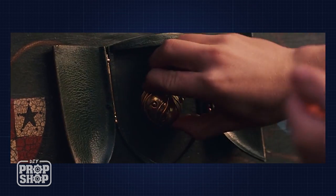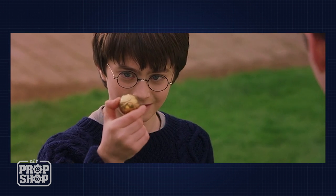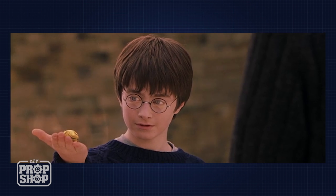Now in the movies, the golden snitch prop was just a small ball. It was gold and had some details on it and that's all it was. They added the wings in using a computer later on. What I want to do is build a prop that's in the spirit of the movies that has physical wings that we can actually see.